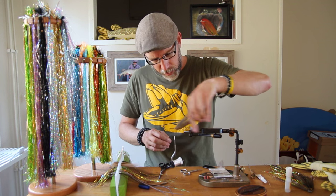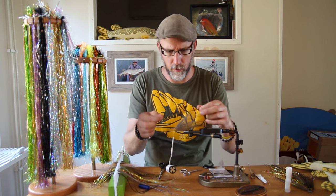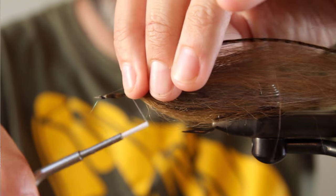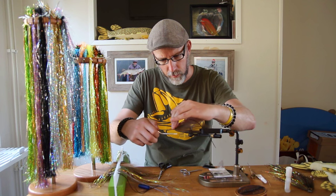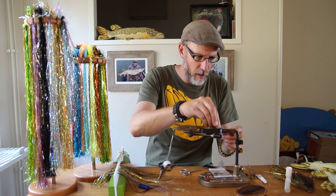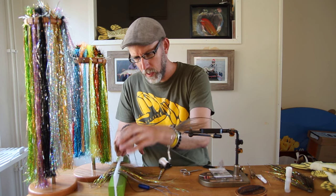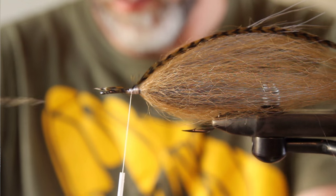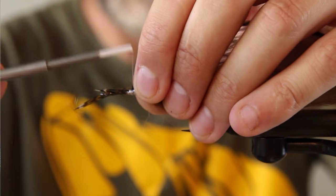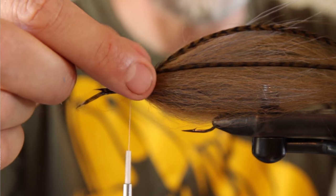The next thing I'm tying in is the saddle hackle feathers — starting with the olive grizzly ones. Tie one in at the 2 o'clock position, which is roughly just to the side of the absolute top of the fly. I use the saddle hackle as a guide for how long the fly will eventually end up — keeping the length as long as the back of my Regal vise is perfect for me. The fly will end up around 28–29 cm long, which is probably the longest I tie my flies without adding stinger rigs. The next hackle feather goes to the opposite side at the 10 o'clock position. Make sure you taper the feathers so they are slightly different in length to each other, as this will enhance movement.